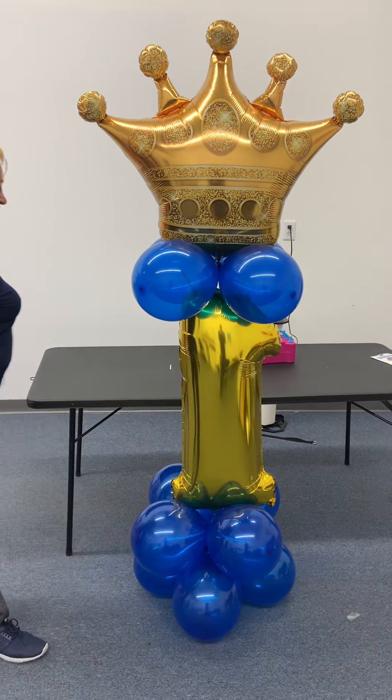This is your royal prince number one balloon column. You can use it for your entrances, put it by the cake table, put it on the table, or use it on your floor. And now you'll have your royal prince, your little prince, first birthday column kit. Thank you for watching. Bye.